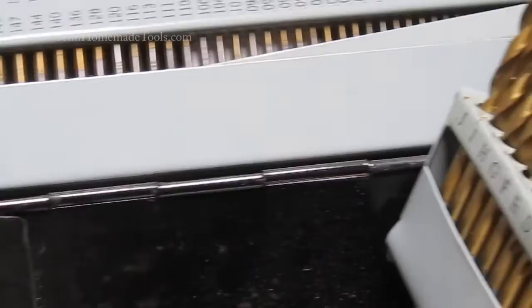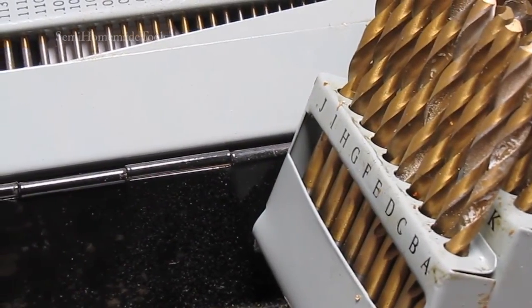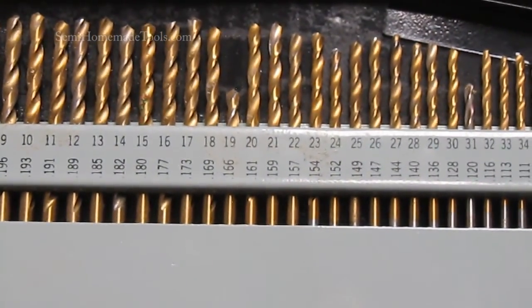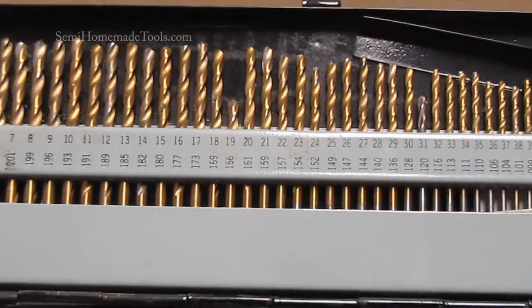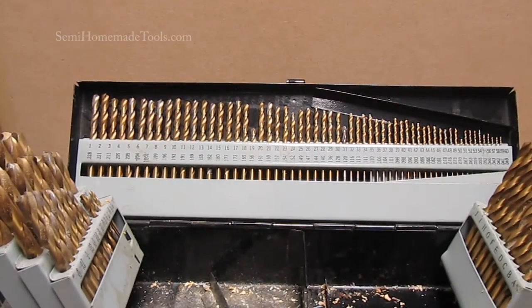It also includes what are called letter drills — we'll explain those in just a moment — and it includes your number drills. Now letter drills and number drills have a very special purpose: they fill those gaps, all the things that are in between the fractional sizes.